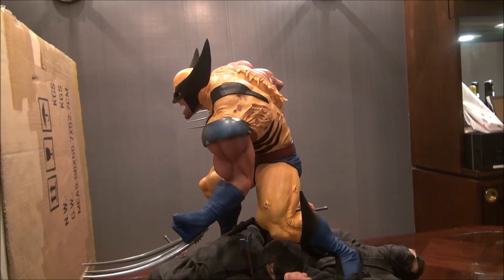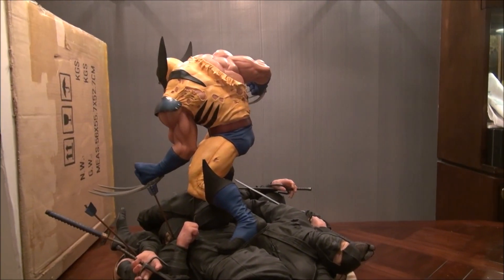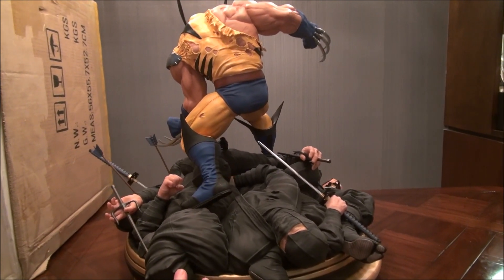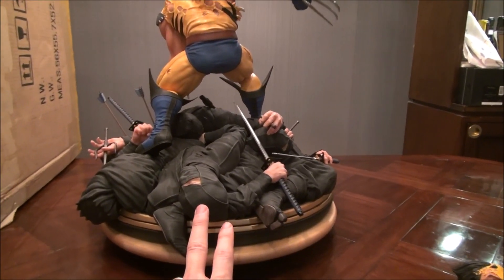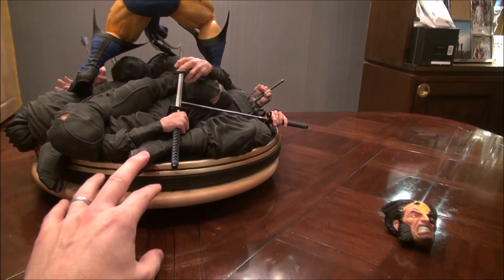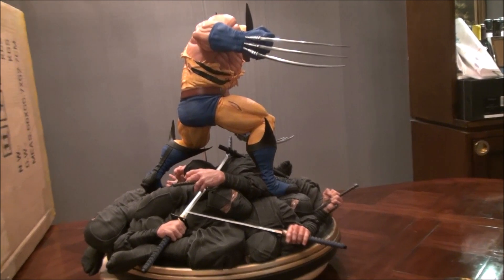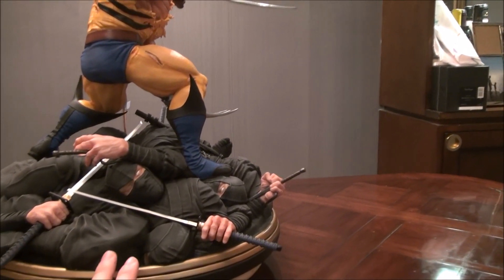He's looking pissed off and jacked, which I love. In comics he's portrayed in many different ways, but I like him when he's real jacked — it adds that superhero flavor. You've got a bunch of ninjas here; one guy's got his eyes closed, there are swords, and the feet are hanging off the edge of the base. This guy will not fit in a detolf — you have to put it on top. The base is very large; you're almost getting four or five statues in one.